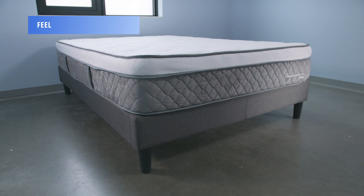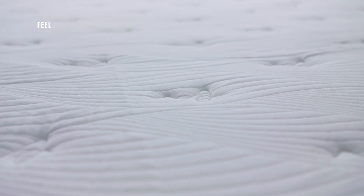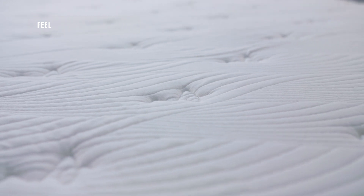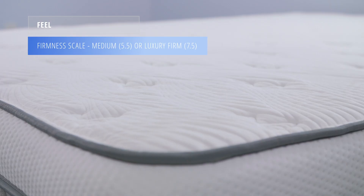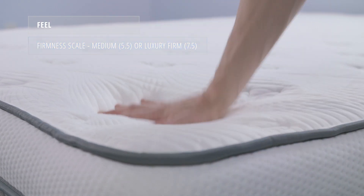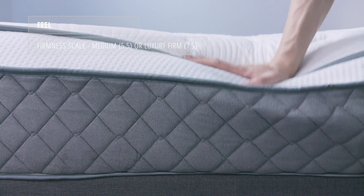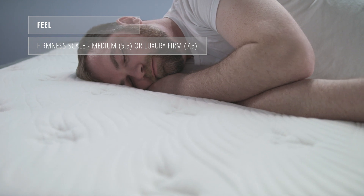The feel of a mattress is largely determined by its firmness and construction, and this tends to be fairly uniform across each mattress type. The Alexander Signature Series has two firmness options: medium and luxury firm. Today we are looking at the medium, which we rate at about a 5.5 on the firmness scale, while the luxury firm is a 7.5. The mattress is slower to respond and not bouncy — typical of a traditional memory foam build — and does a great job of conforming to the body.